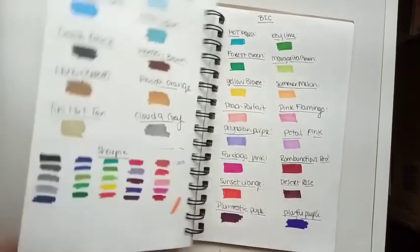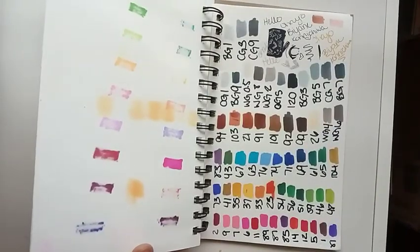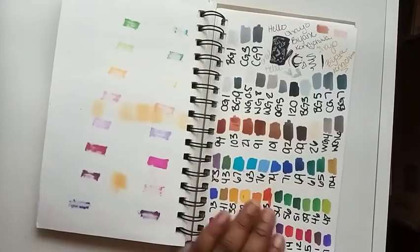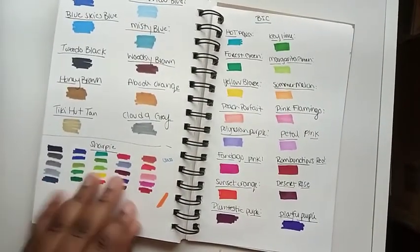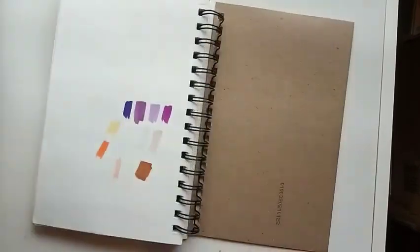The rest of this sketchbook is just swatch pages — I normally don't use the last pages in my sketchbooks anyway, so I just used them to do swatches for markers I got and all that good stuff.